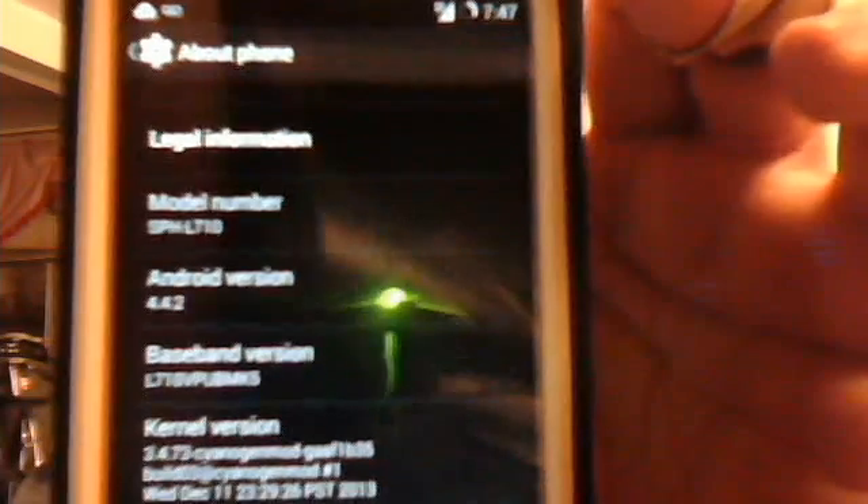Everything is working flawlessly — camera, I sent a text message to myself that's coming in, phone calls are working fine, and my Google Maps GPS is working perfectly. No issues with the camera or anything like that. Ladies and gentlemen, you've got to give it up to Strucken — this is working flawlessly.